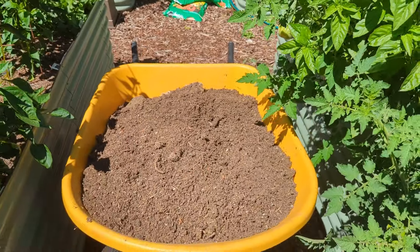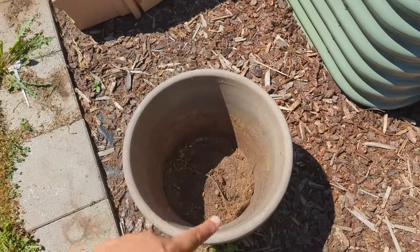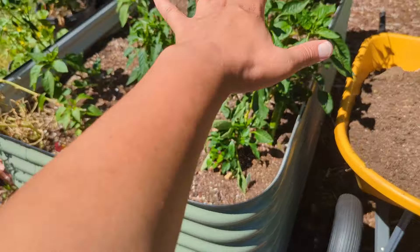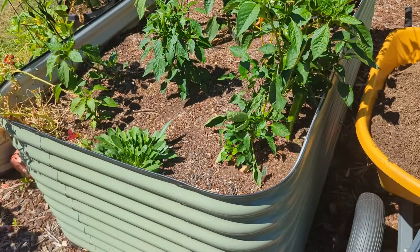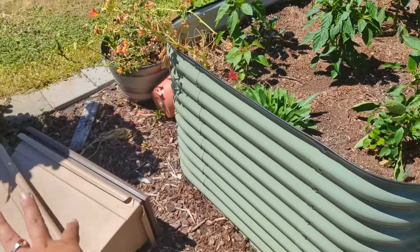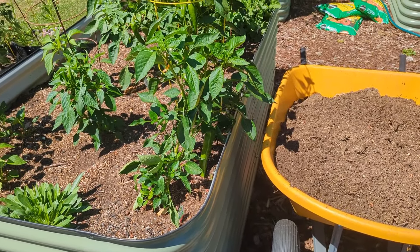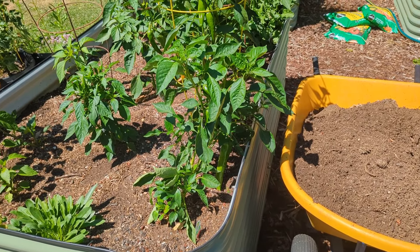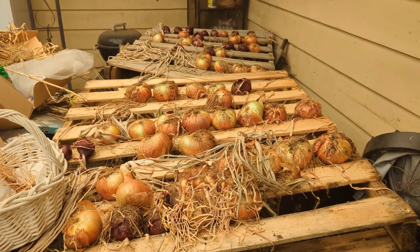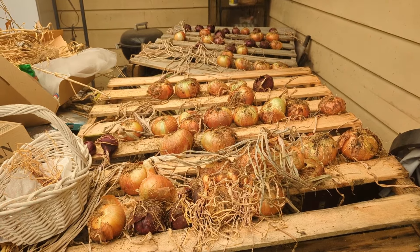We're going to take this soil which we used in some of the planters and containers because we harvested our potatoes and our onions. If you were with us and watched our previous video, this all had onions in it — those all had onions. We harvested all those. Here is our onion harvest: we harvested 66 onions. They have been put out to dry and cure.